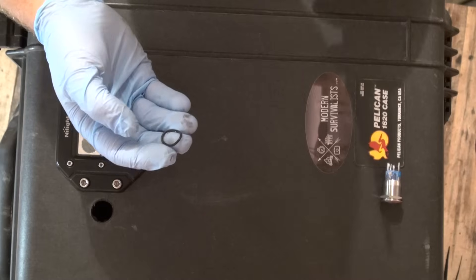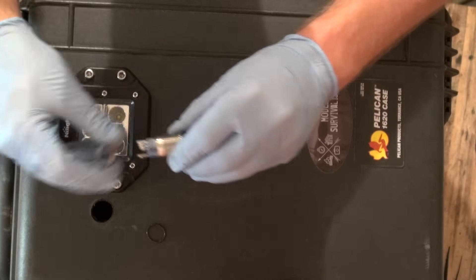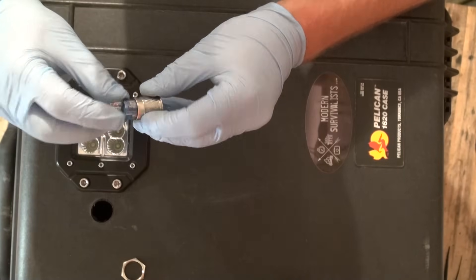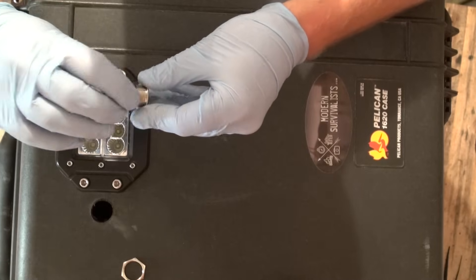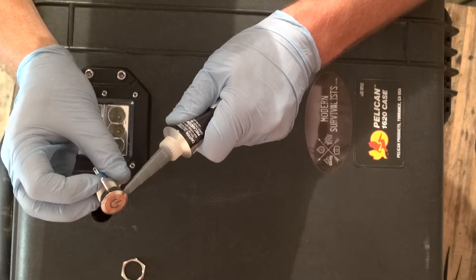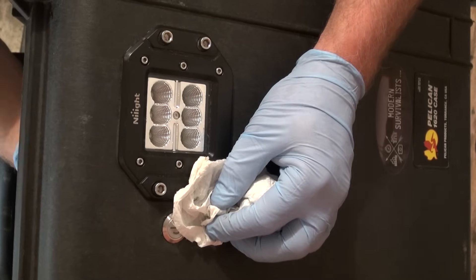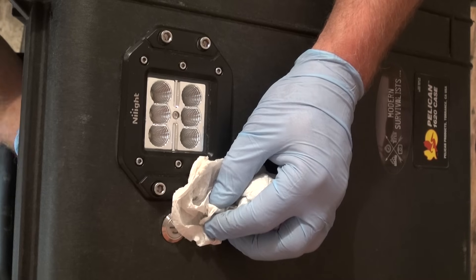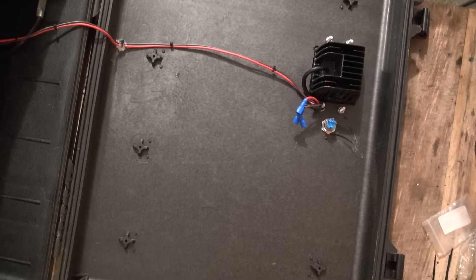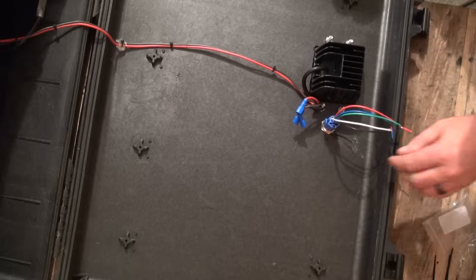When we install the new switch, we will want to seal it with the O-ring that it provides, in addition to some black silicone RTV that will help to seal up any gaps between the O-ring and the hole in our enclosure. Go ahead and put the O-ring on first, and then apply a bead of the silicone RTV behind it. Once the bead of silicone is on there, drop it down into the hole, then install the back ring nut onto the back of the switch and tighten it down snugly. You can install the new harness at this time, or alternately, do the wiring first and then install it afterwards.